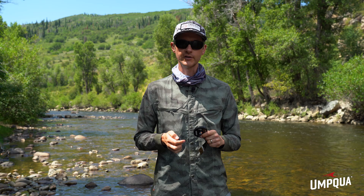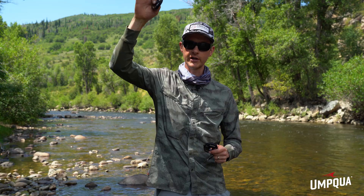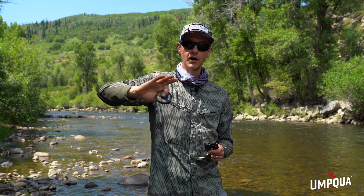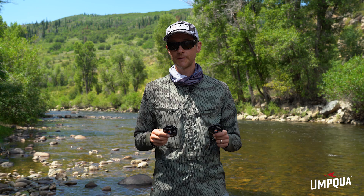A lot of times I'm fishing a tailwater or somewhere I need small flies for the fish to eat. I can't attach those to 5X, 4X, or 3X and expect them to get down without adding a lot of extra weight. By having finer tippet, you get better sink rate, and as it's drifting through the water, there's a lot less drag vertically from top to bottom due to changes in current — because normally current at the top of the water is much faster than at the bottom.